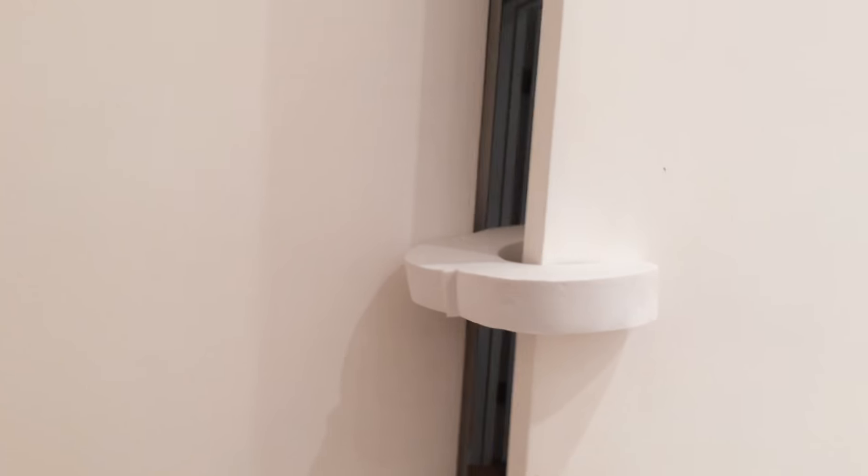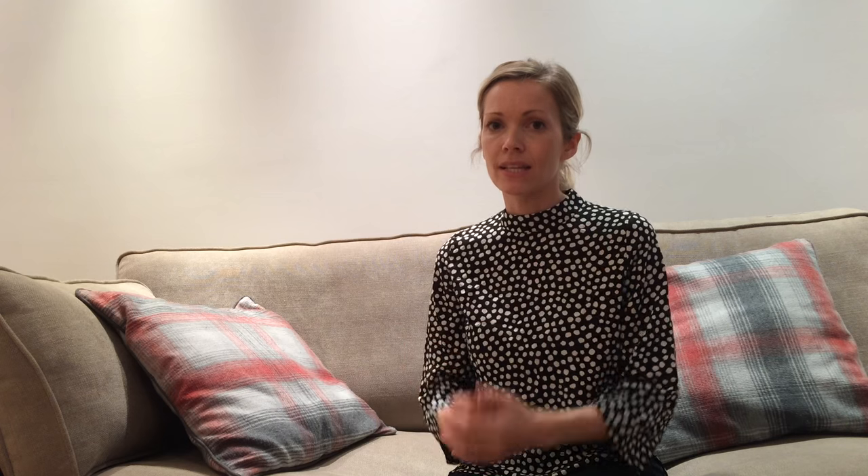Another great thing to have on hand is door wedges — not just the ones that go under the door, but ones that go around the side of the door. These prevent the door from slamming and trapping little fingers, and they also work on both sides so the hinges can't close on their hands either. It's a really great safety item to have.